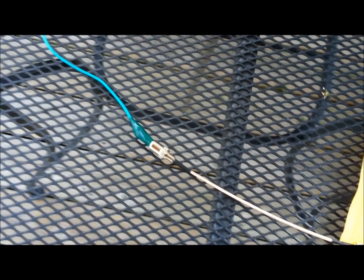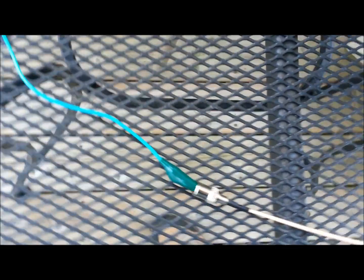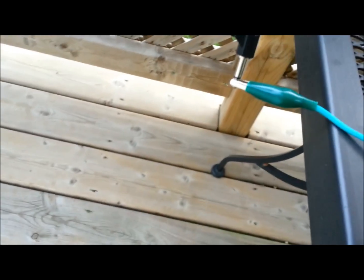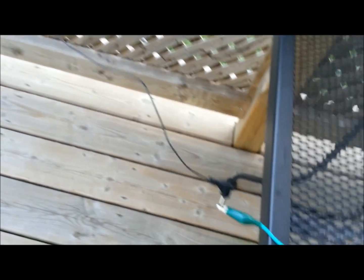Just alligator clipped it to there, ran it across — it's hooked to the Sangean. Actually right now we're not making contact with the other connection, and it's just hooked to the Sangean long wire. Really quick, just trying to give this a try. Basically, the Ham-It-Up up-converter allows us into the HF bands.